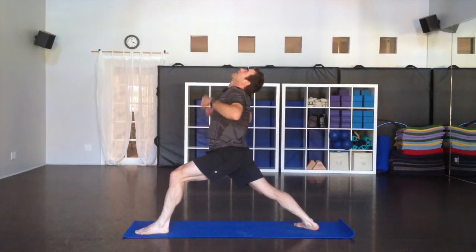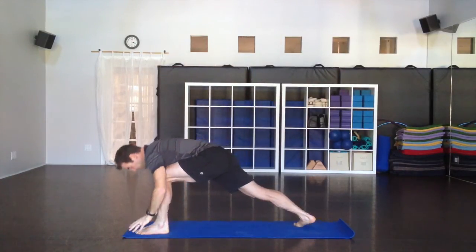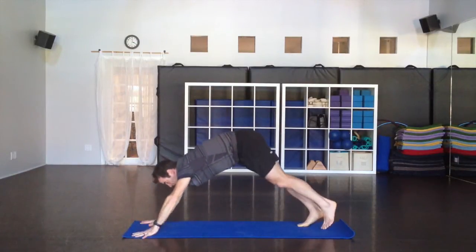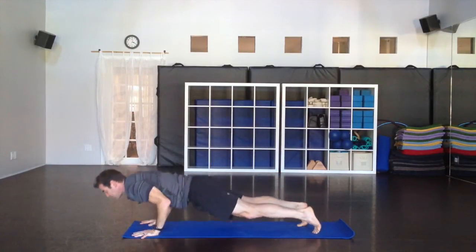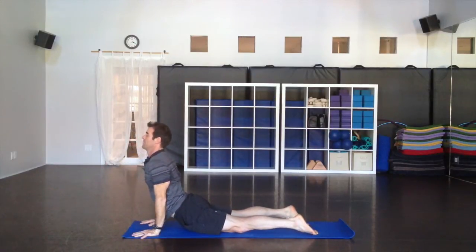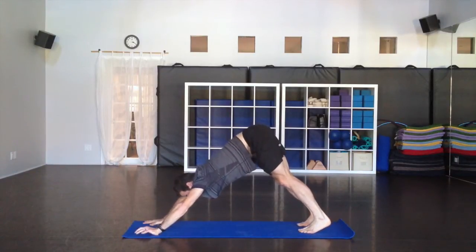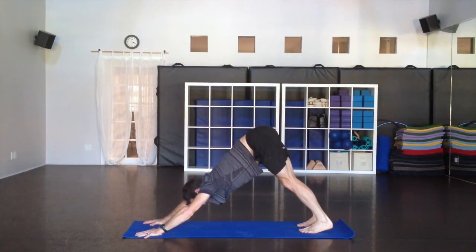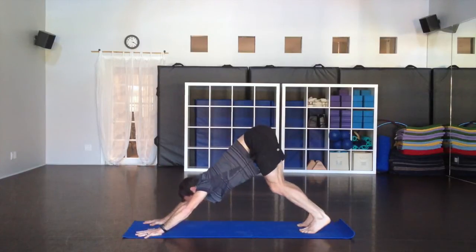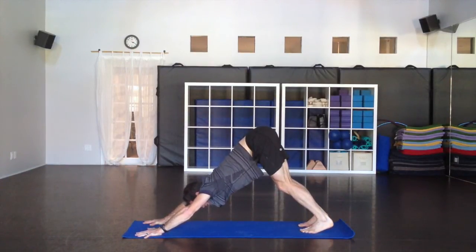Arms back up, big inhale. Hands to the floor as you exhale, take the leg back. Vinyasa — or straight to down dog. If these become a little too much, skip them and just go right back to downward facing dog. Hold it here, a couple breaths. Tailbone lifts up, gently press the thighs back, extend the arms, breathe.